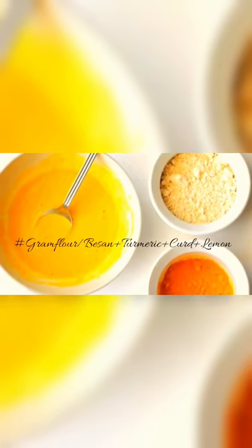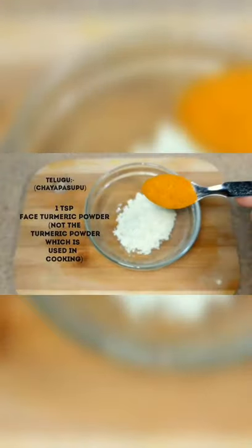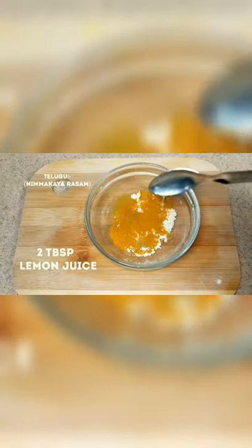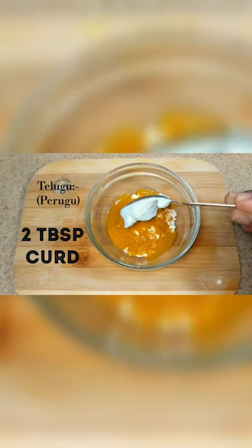Another effective home remedy for tanned skin is a gram flour and turmeric paste. This is one of the effective old-age home remedies to remove tan, which works like magic. To make this, add 2 tablespoons of gram flour, 1 teaspoon of turmeric powder, 2 tablespoons of lemon juice, and finally 2 tablespoons of curd. Mix them together to get a thick paste.